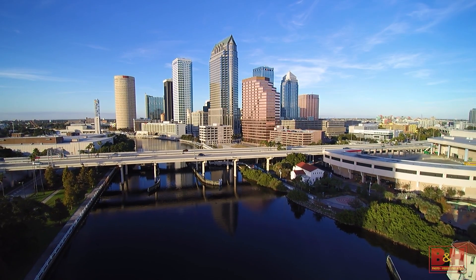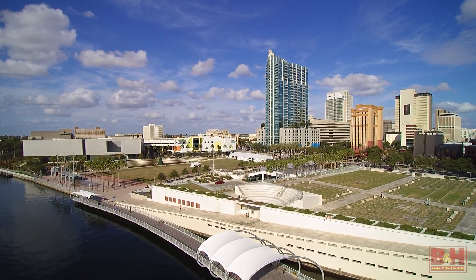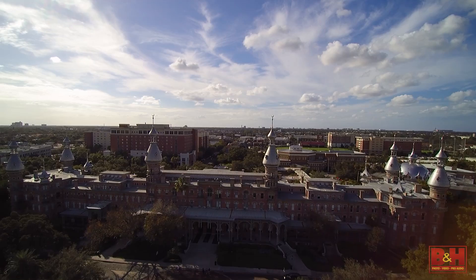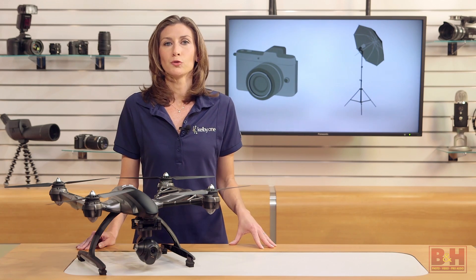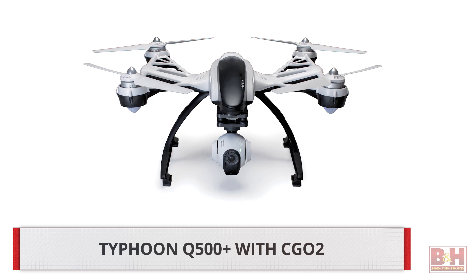It looks pretty awesome. Even when the drone jerked a little in the wind, the footage stayed smooth. The only problem is that every once in a while I'd catch the edge of the prop in the frame or the sun's shadow from the propellers. But if you shoot in 4K, a simple crop can cut those things right out.